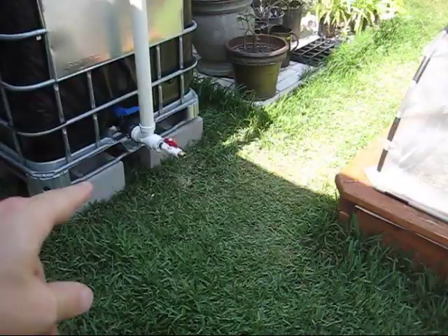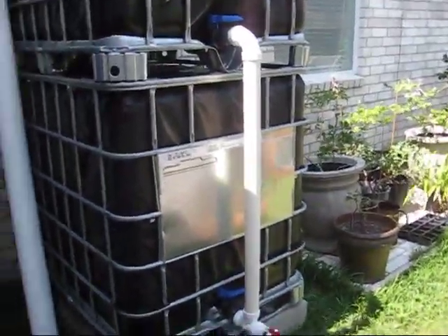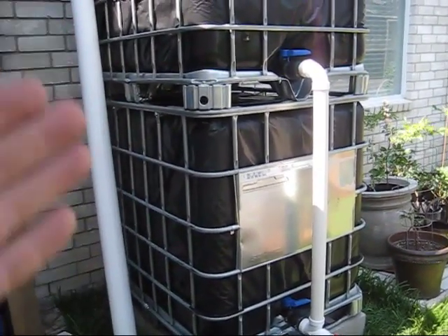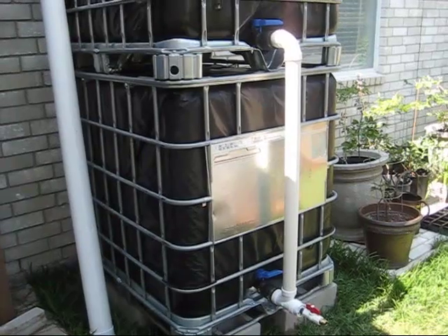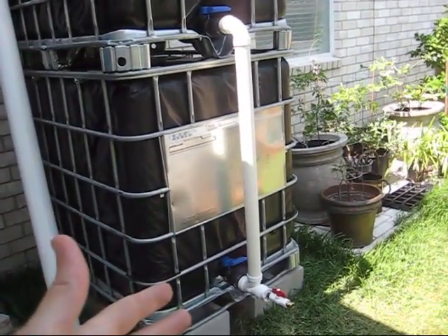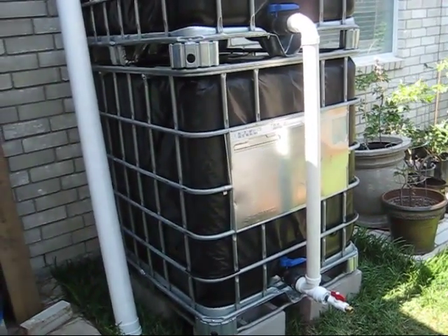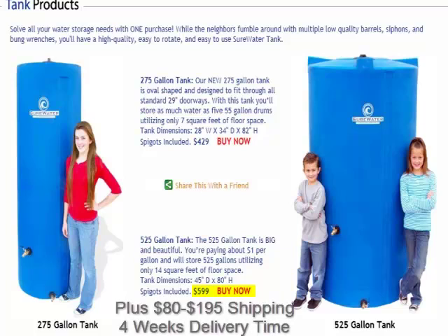I used a couple of compression fittings, a reducer, and a ball joint. I went with brass for my garden hose connection. You could do this easily in less than a day and have 550 gallons of water sitting next to your house. You can put this in your garage. It doesn't have to be hooked up to a rain gutter system. I've seen 500-gallon water storage systems for $500 to $700 that take up the same square footage on the floor. This setup costs around $170.